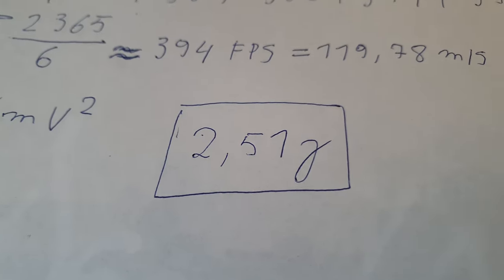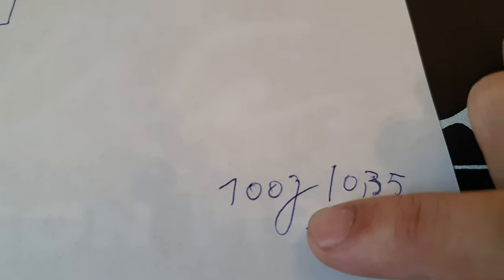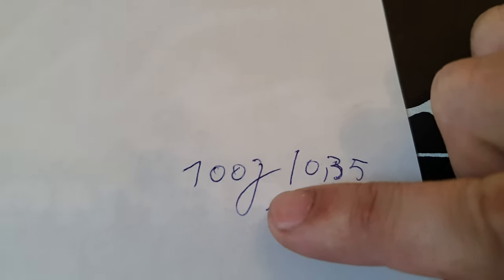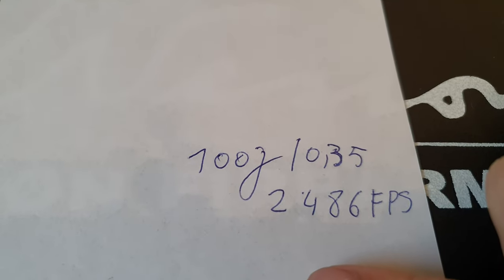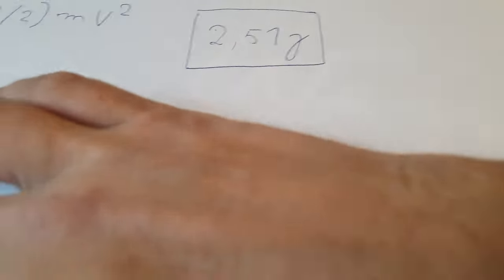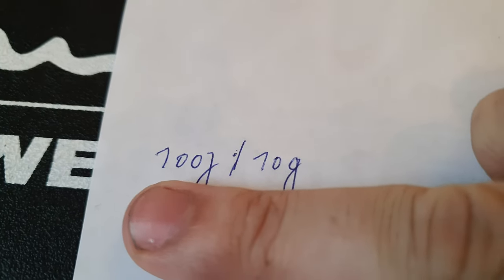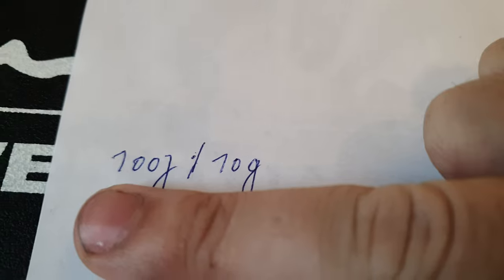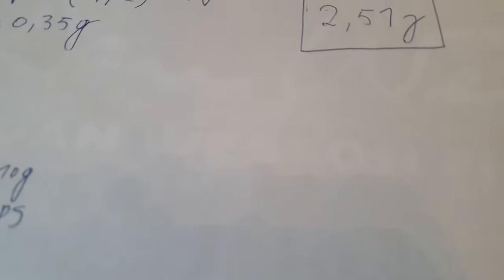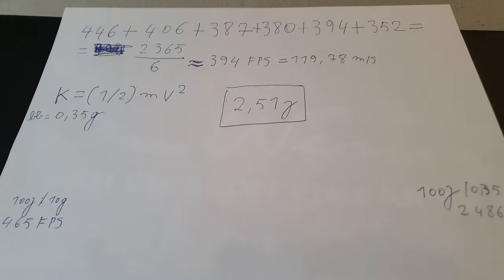I also did some other calculations. For instance, if we want 100 joules of energy with a BB that weighs 0.35 gram, we need a speed of 2486 FPS. And if we want 100 joules of energy but with a weight of 10 grams, we only need 465 FPS. I hope you now have a better understanding of FPS and kinetic energy.